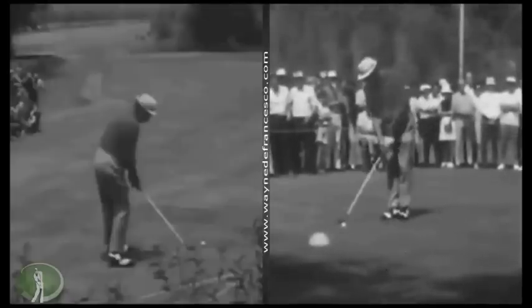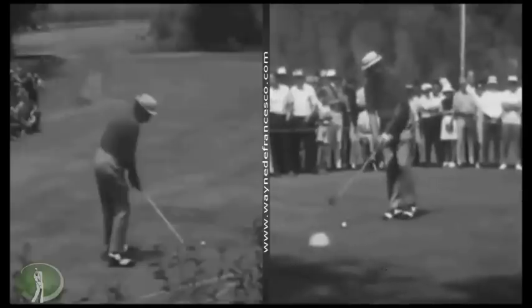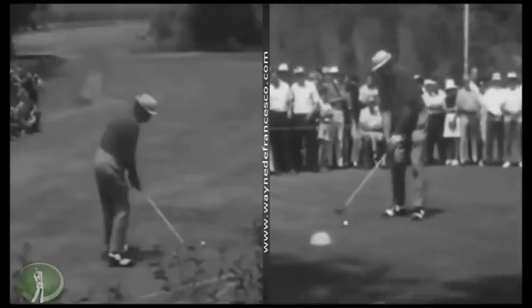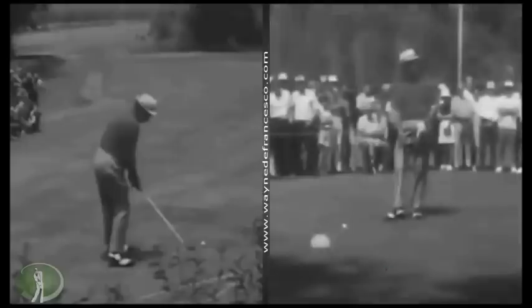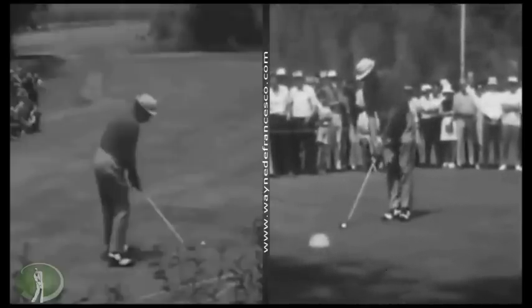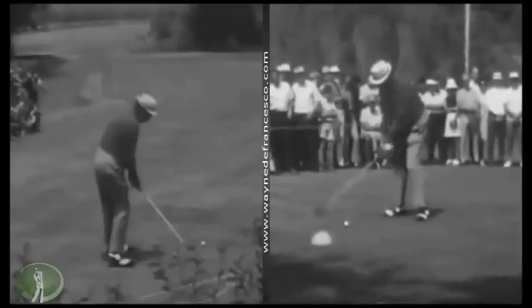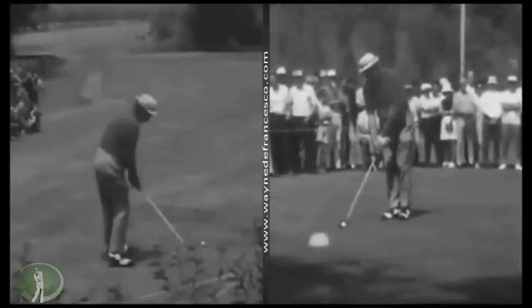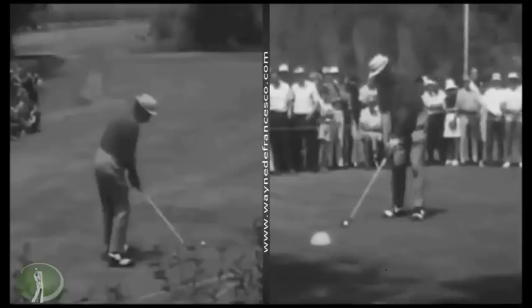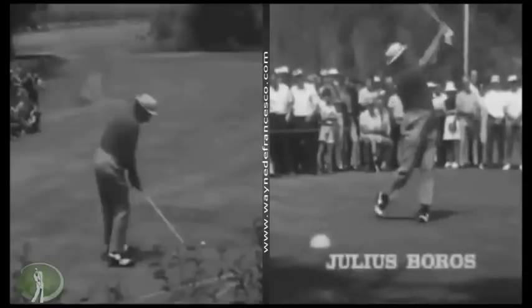It seems like the players now are more — I hate to call it mechanical — but there isn't the nonchalance that Boros is displaying here. Everybody's more situated; they're trying to get everything in order. I mean, think about Justin Rose, who's got a great golf swing, and compare that to Boros.